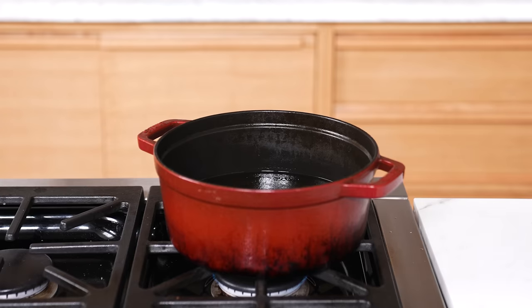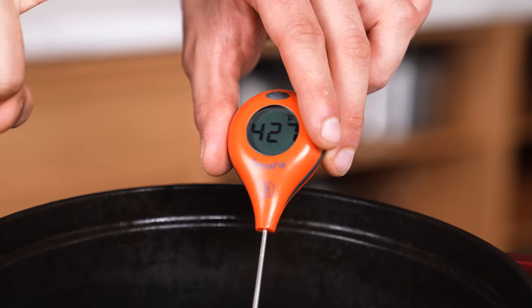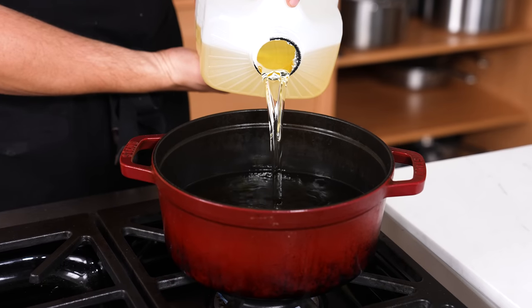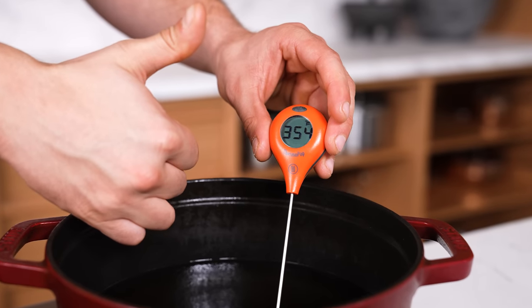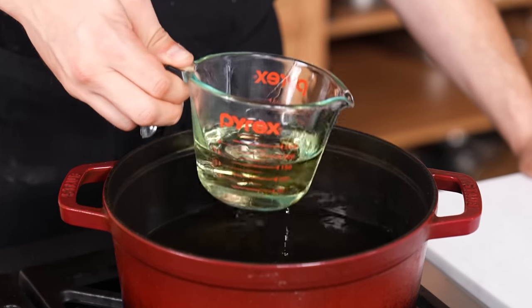Fixing fry oil that's too hot. If you heat up a pan or pot of frying oil and it gets too hot — over 400 degrees — just add room temperature oil until it decreases to the temperature you want. Obviously, pay attention to not overfilling your pot; you may need to take some oil out first in order to add more.